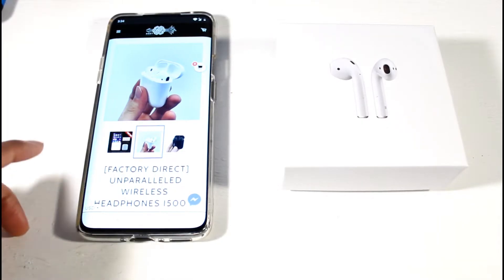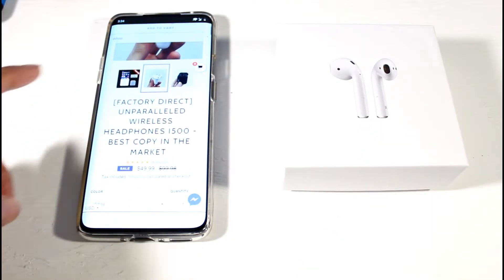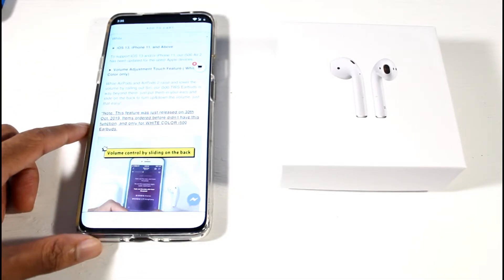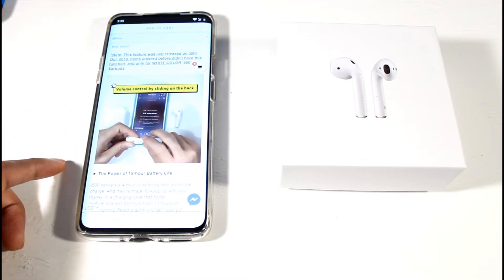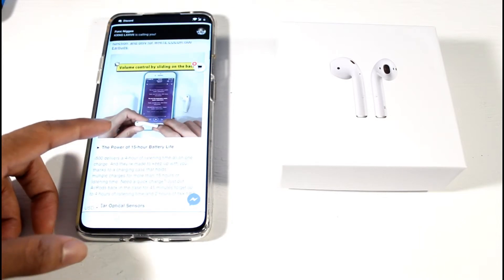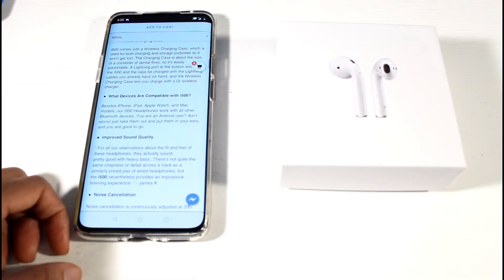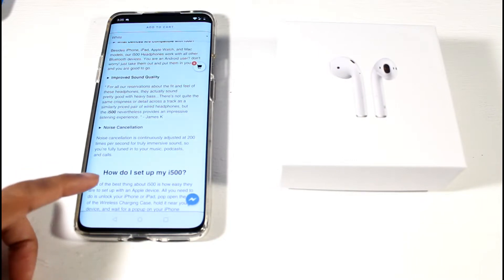Today we're taking a look at the i500 AirPods clone — the fake AirPods. This appears to be the AirPods 2 clone and it has a wireless charging case. It works with Android and iOS, features a volume adjustment touch swipe feature, promises 15 hours of battery life, in-ear optical sensors, and claims noise cancellation continuously adjusted 200 times per second.